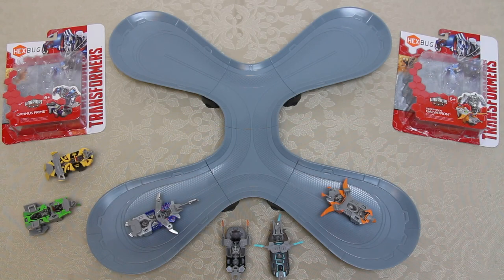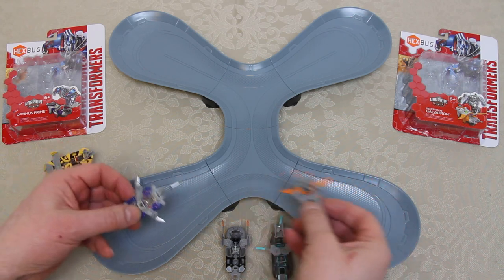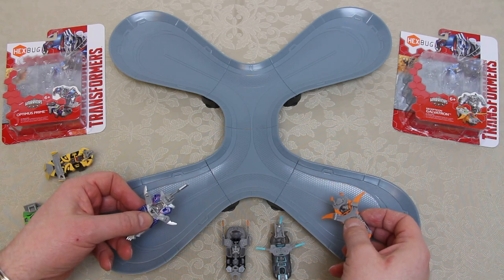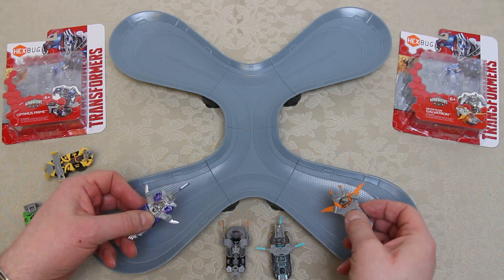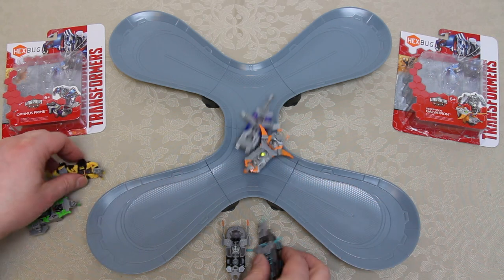To balance the teams, Drift is now acting as his former self Deadlock, so we've got Deadlock and Lockdown with Galvatron against Optimus Prime, Bumblebee, and Crosshair. I'm going to put the bosses in first — Optimus and Galvatron go in, then one from each side until all six are in. Pushouts or battle sensor knockouts determine the winner.